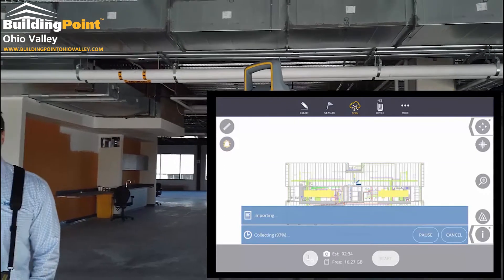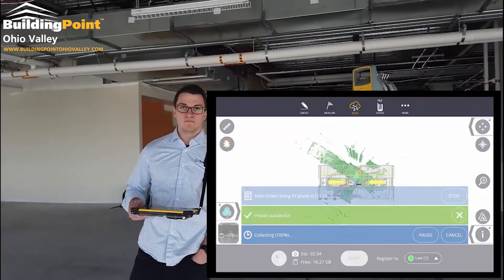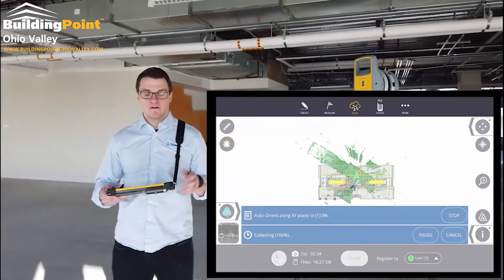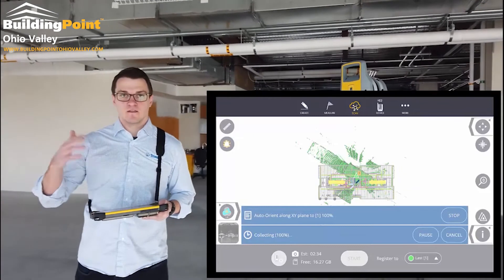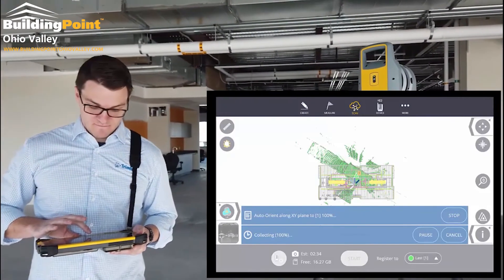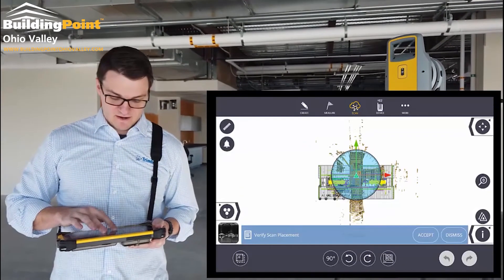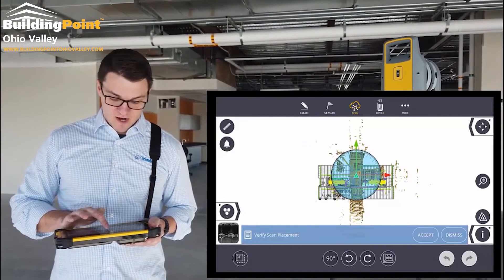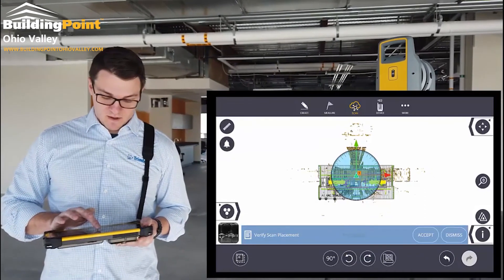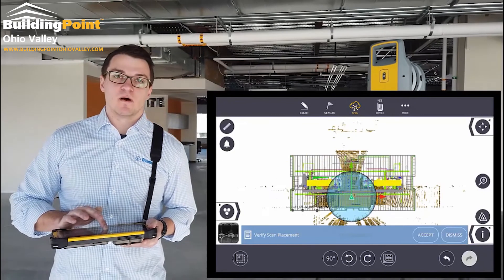While it's still collecting images, we're going to go ahead and orientate the scan that's being imported. Since this scan has not been set up or in a known position, it'll automatically try and find the orientation on the dominant XY direction. I'm going to rotate it to try and fit perfectly, and I can also drag it or rotate it by predefined angles. I'm then going to drag the scan to its correct location.